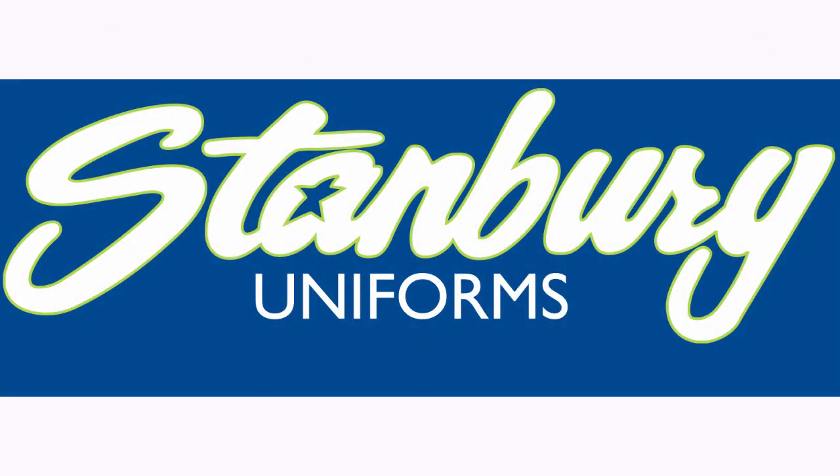The Marching Roundtable's appearance on tour with the Bluecoats was made possible by Stanberry Uniforms, found at stanberry.com.